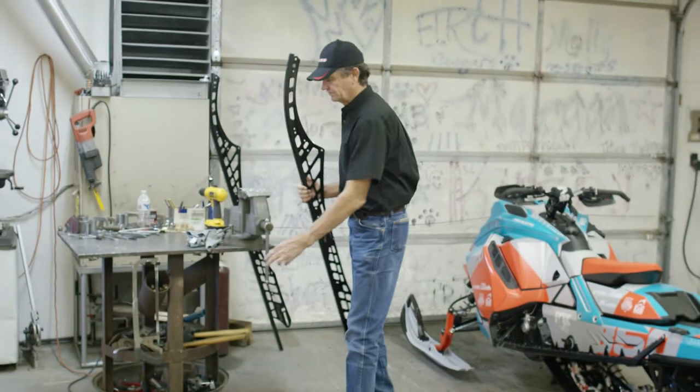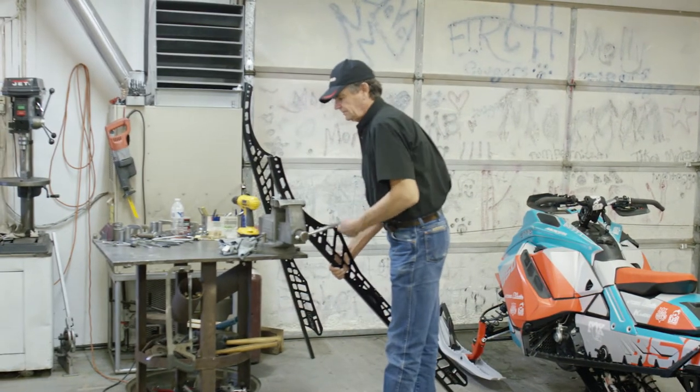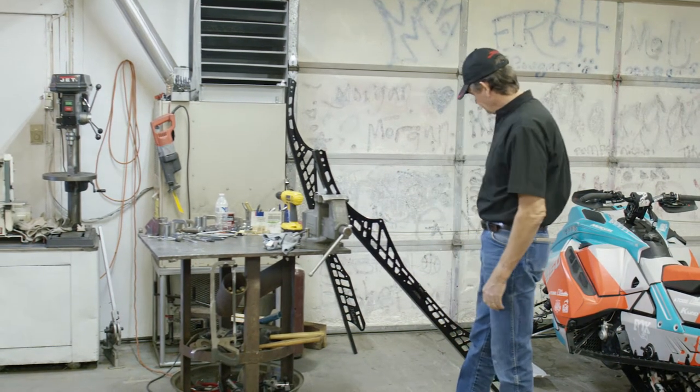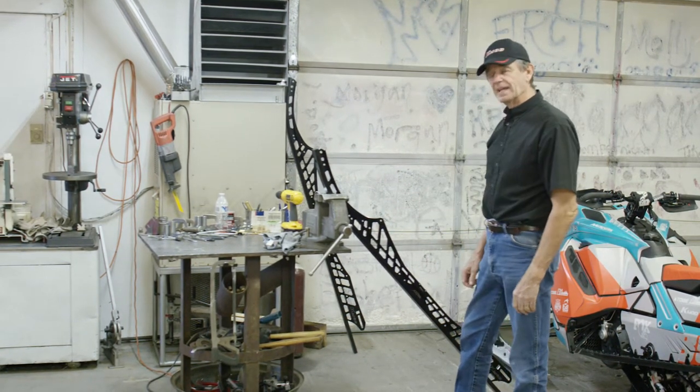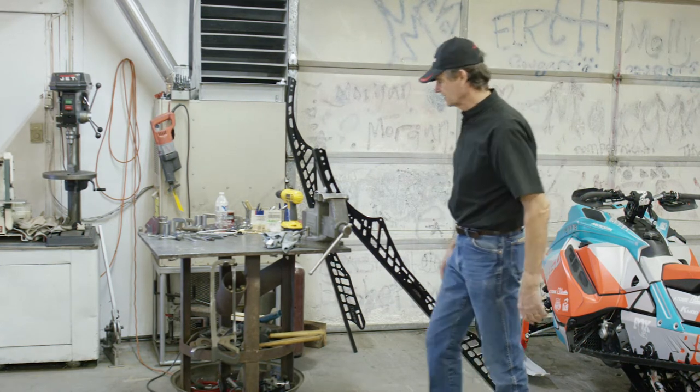Then we trim the HIFACS so it blends easily with the transition of the track coming around the drivers to the tip of the rails, and also we'll trim the back end. We'll shorten that up and put a radius on there so when you back up, it doesn't catch your HIFACS.